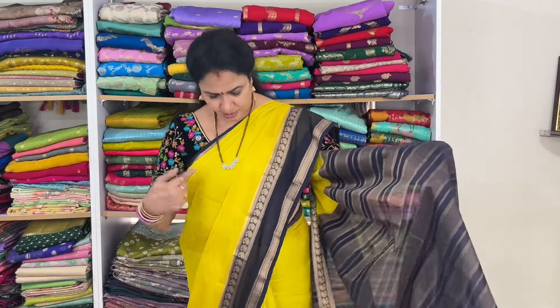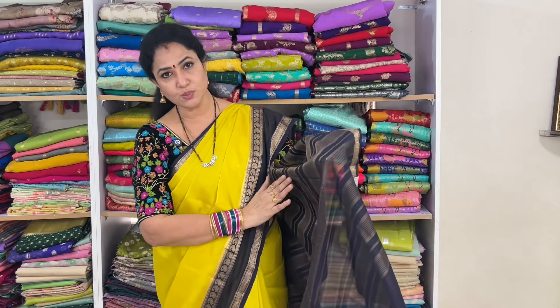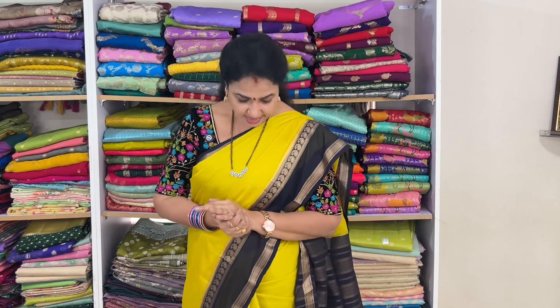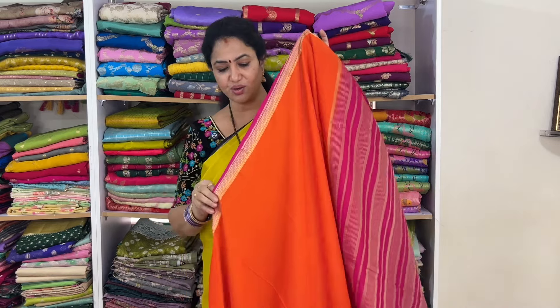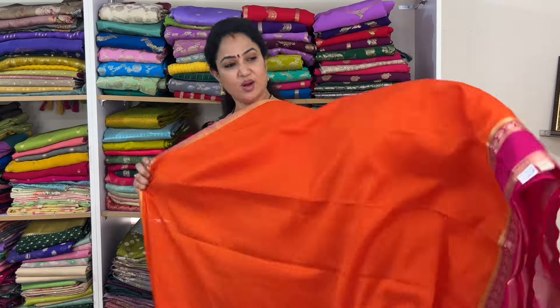It will be bright navy blue and black also. In yellow, bright navy blueish black. The blouse will be in contrast color. The code is vsmgb1 and the price of this is 1525 plus shipping. The saree is soft. This is the look — orange with pink.